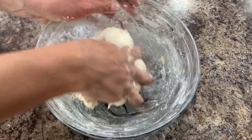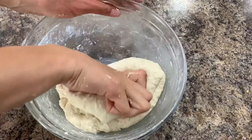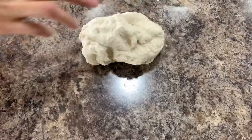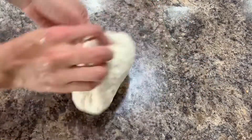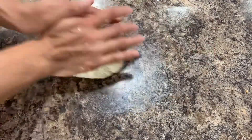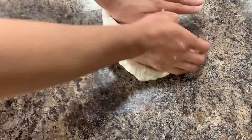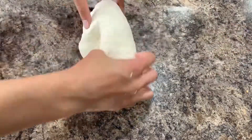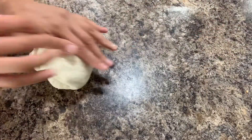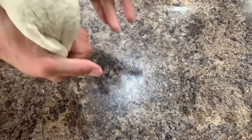When you have a beautiful smooth dough, put it on your counter and knead it for a couple of minutes. After that, put your dough into a bowl and let it ferment until it has doubled in size. It takes about three to four hours depending on your room temperature.